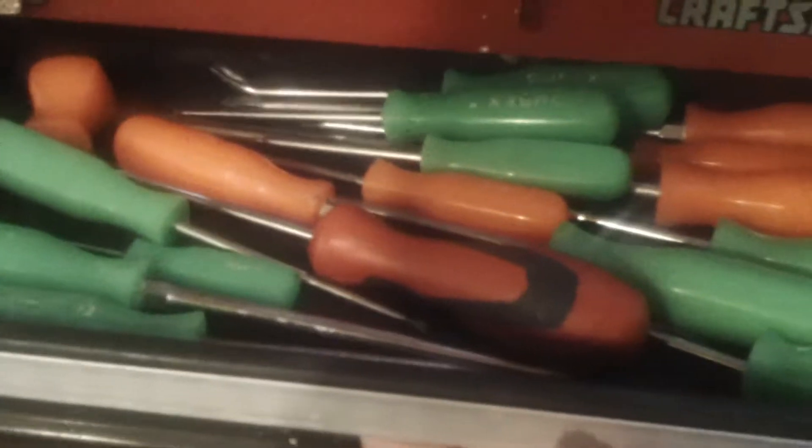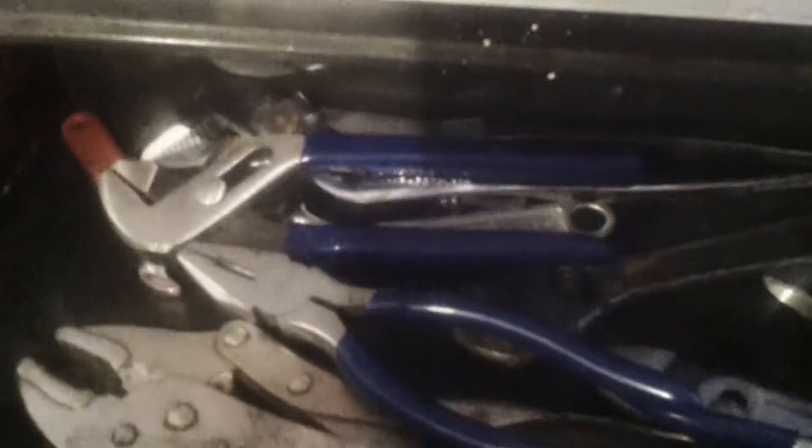As you can see, this is a three-drawer toolbox. I've got screwdrivers in the top. I've got channel locks, pliers, that kind of thing in the second drawer. And the bottom drawer is my socket set.